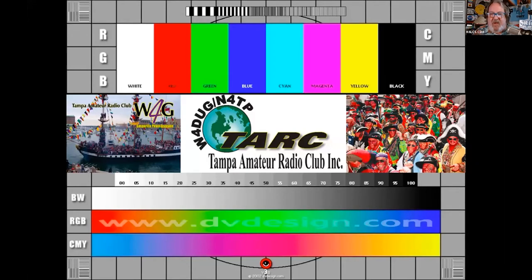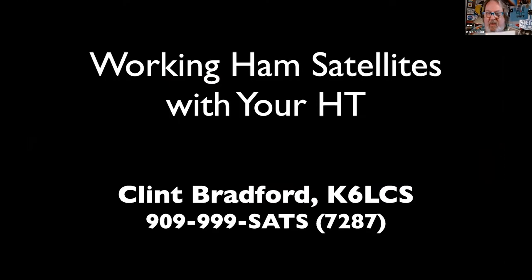There we go. Tampa Amateur Radio Club Incorporated. And we're going to talk this evening about working amateur radio satellites with low power.